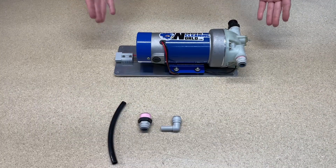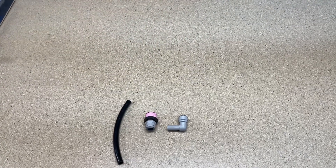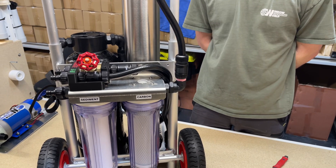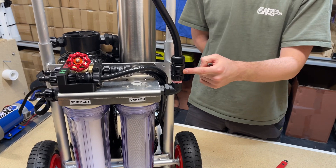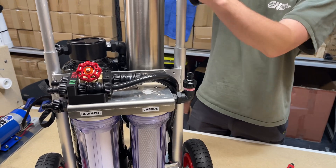Now that the pump has been assembled, you can grab that and put it to the side. Bring up your RO system. Now we have the RO unit on the table. Go ahead and remove the outlet hose from the pre-filter housing and put that up and out of the way.